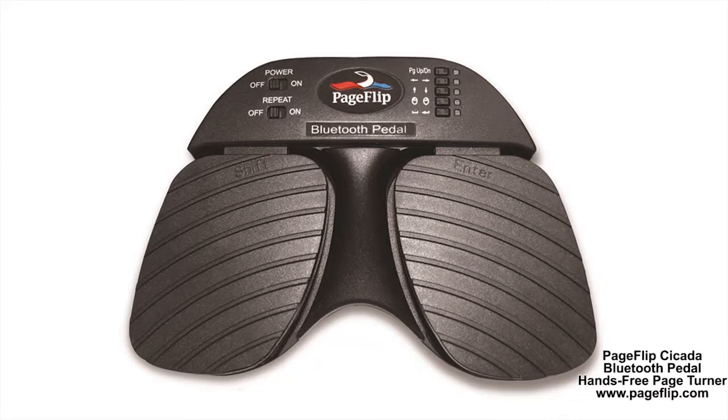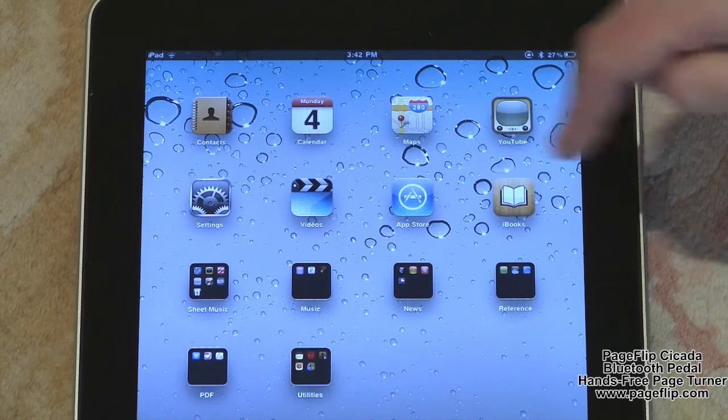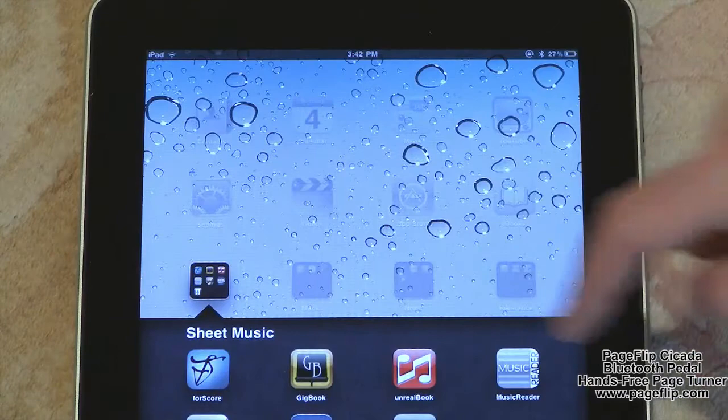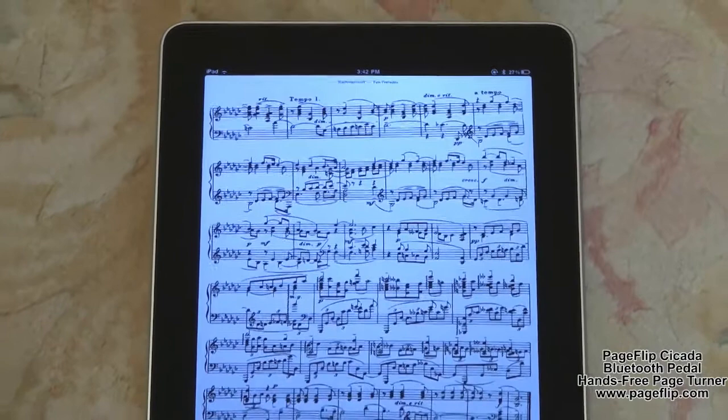The PageFlip Cicada is compact, silent, reliable, and easy to use. Since it works with digital content, it guarantees 100% reliability in turning one page at a time without moving parts or noise. Just pair the pedal with a Bluetooth-enabled computer, open up any digital file, and tap the pedal to begin enjoying hands-free reading.